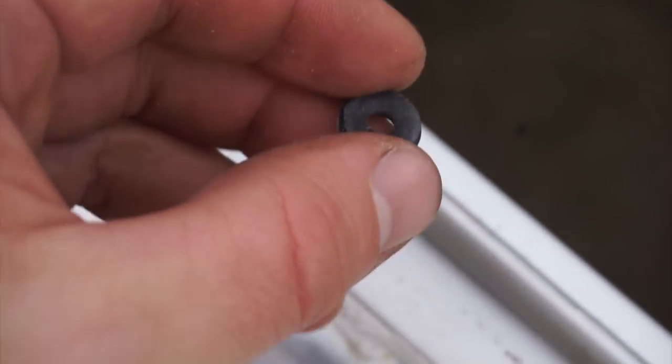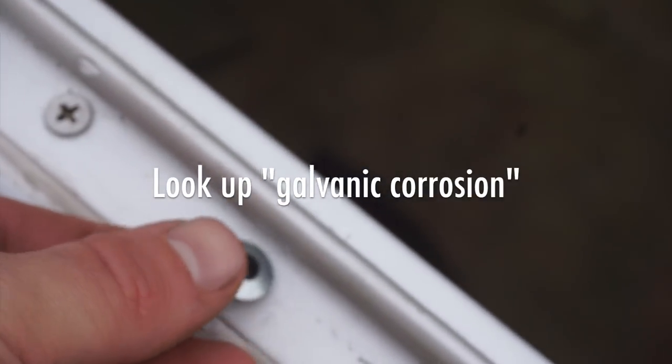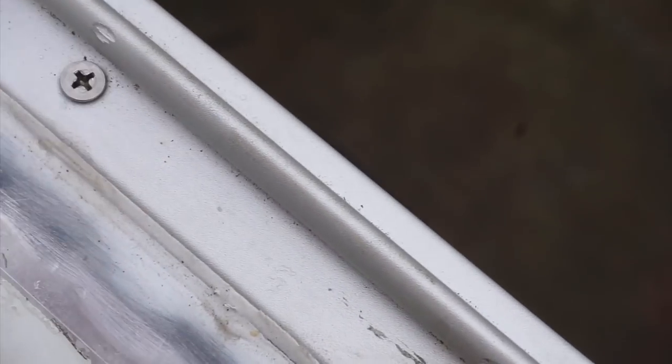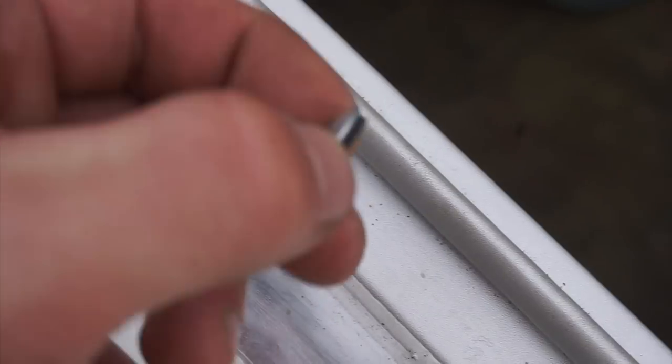I keep thinking about these neoprene washers. They would prevent any screw head from touching the aluminum trim plate and also waterproof the hole. It distributes the force of the screw head over a wider surface area. I'm going to use zinc-plated screws with these neoprene washers.